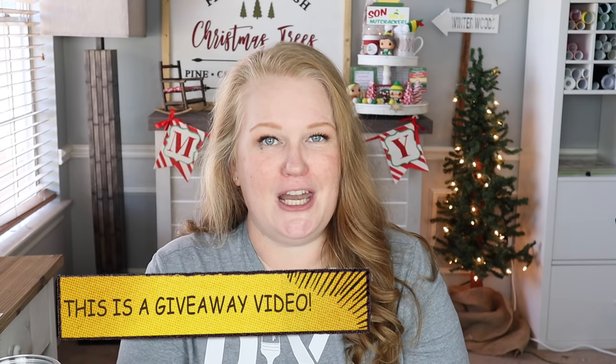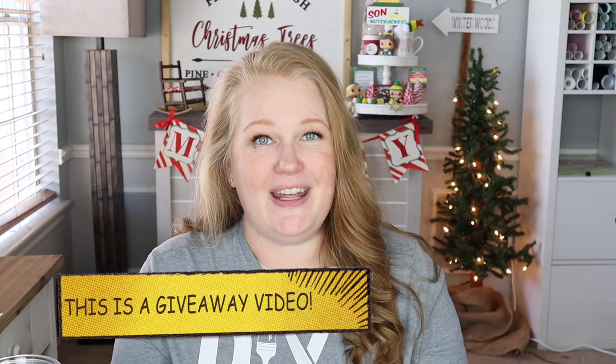Welcome back to my channel. My name is Courtney and today I'm very excited because I am doing a new technique that I've never tried before called sublimation. You don't need very much to get started, it is easy to do, and I'm going to be bringing you tons of DIY gift ideas for Christmas, birthdays, anniversaries, and hostess gifts. I'm so excited to be partnering with Hippo to make that happen.